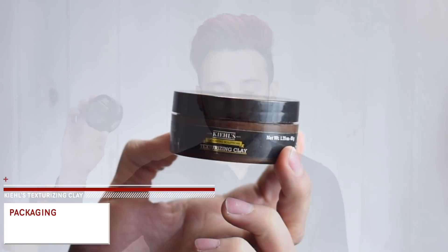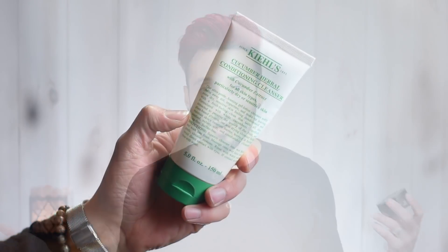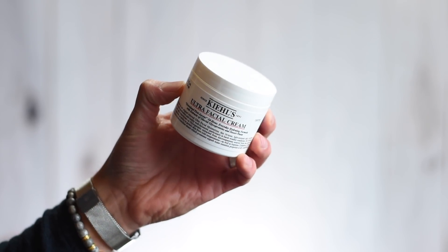Let's talk about the packaging first. This comes in a 1.75 ounce or 50 gram plastic tub — brown on the bottom with a black lid and stick-on labeling. Honestly the packaging definitely leaves much to be desired. It feels like cheap plastic. I don't care for the brown and black, and the labeling looks — I mean, it looks like a Kiehl's product.